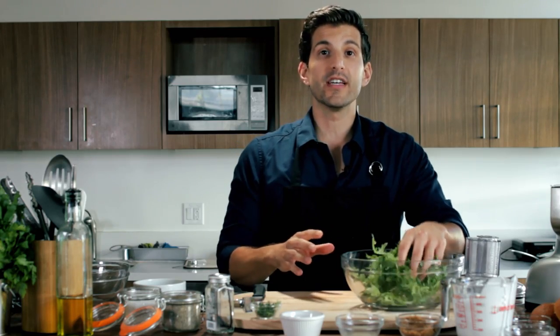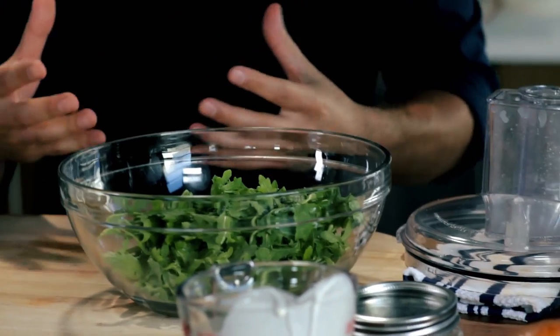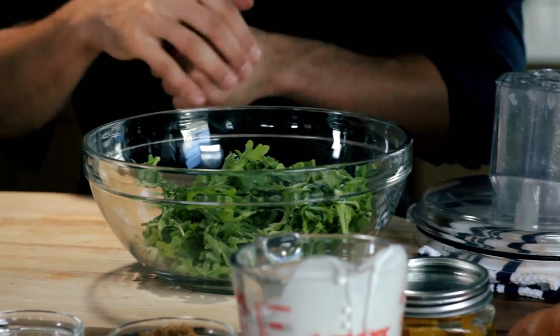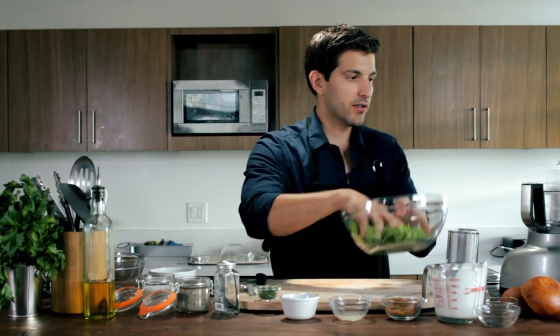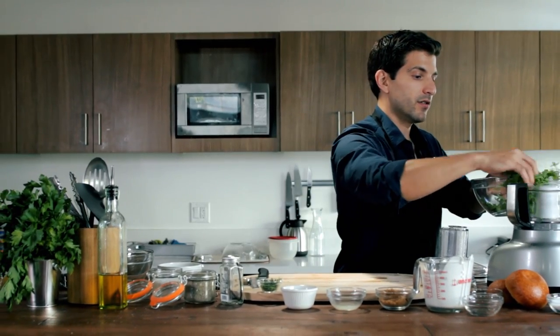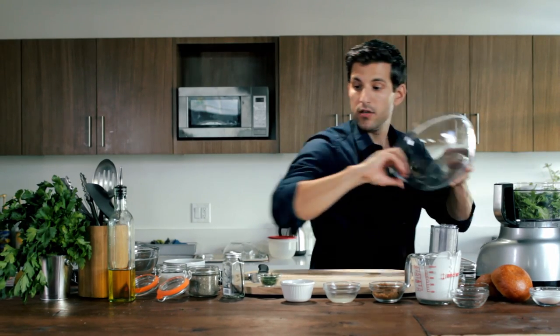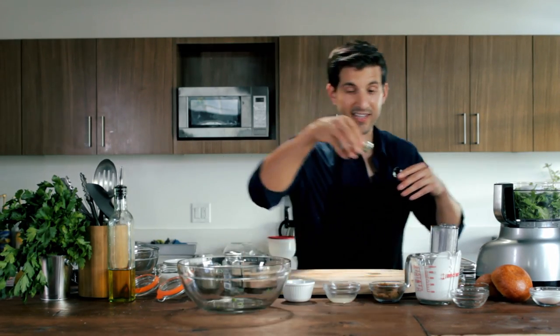Alright, we're going to let that cook up and start on our arugula thyme sauce. The reason I'm using arugula is to kind of stick with the essence of a BLT. Instead of using regular lettuce, we're going to use arugula — it's got a little more flavor to it, a little more peppery. So we're going to take our arugula and start that off in the food processor, then take some thyme.